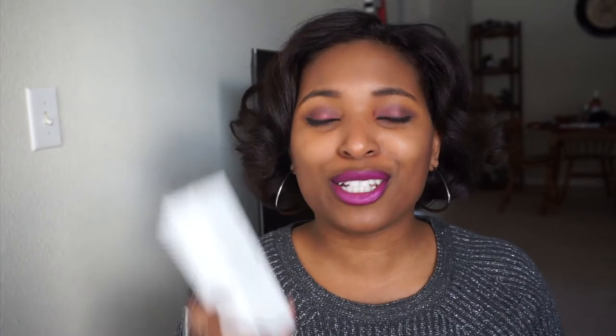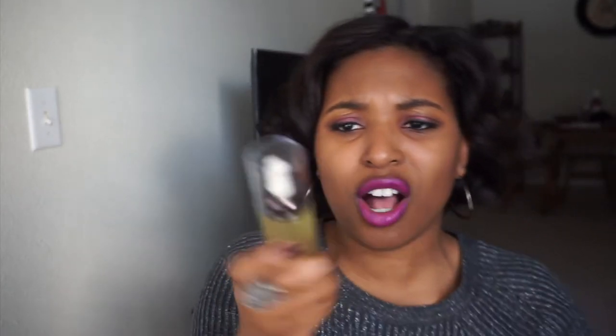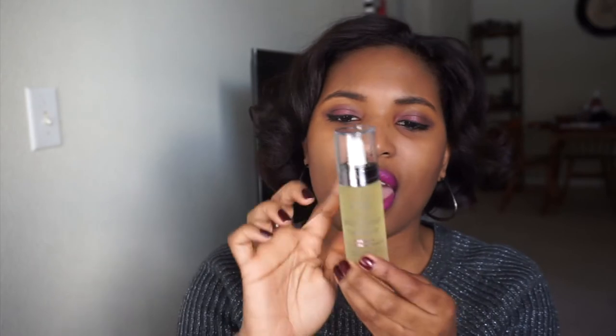Let's talk about this Booster Radiance Reparative Rosehip Seed Facial Oil. It's actually a lot smaller than I thought it would be. All of their oils like this, and pretty much all of their facial products, come in these nice little frosted glass bottles with a dropper tube.